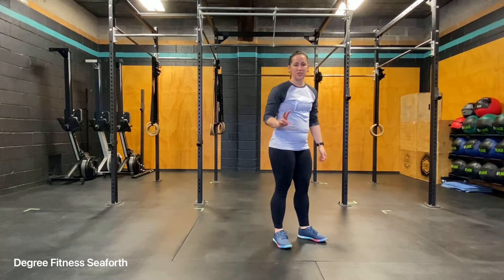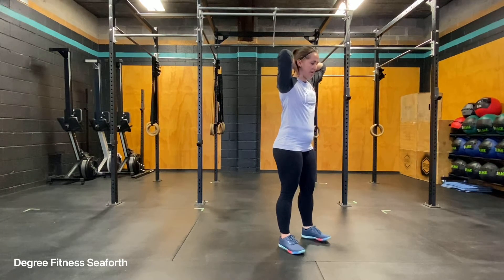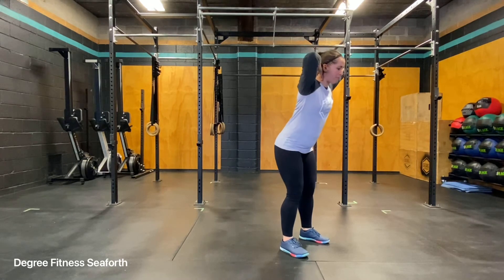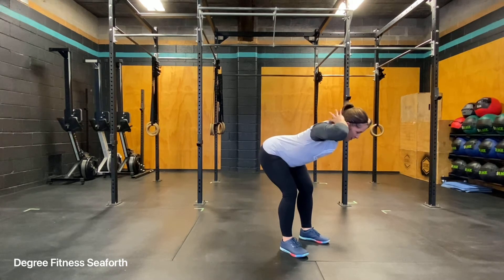Good mornings. There's two variations that you can put your hands into. The first variation is linking your hands behind your head. And you want to think of leading back with your bum, setting your bum backwards until you feel a good pull down the backs of your legs.